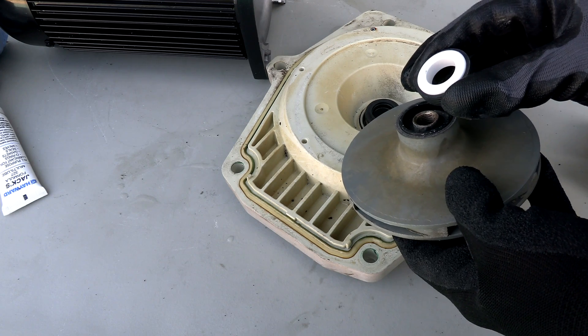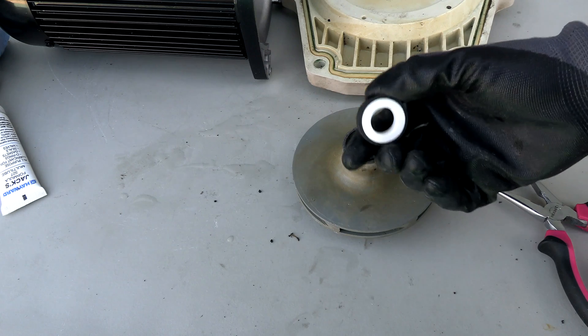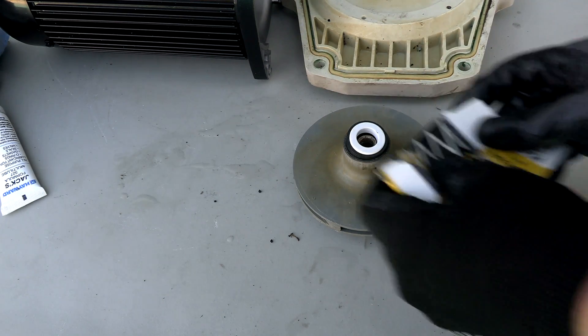Next we're going to put the ceramic part of the seal on the impeller. One important thing to note: you don't want to touch the ceramic part with your hands. Just use the box it came in to push it down.